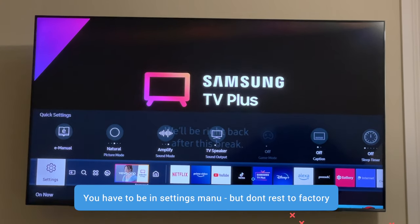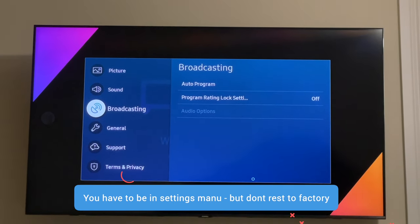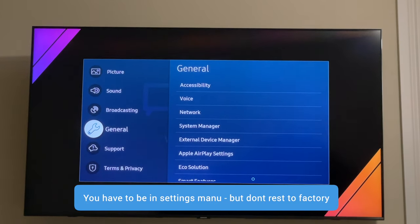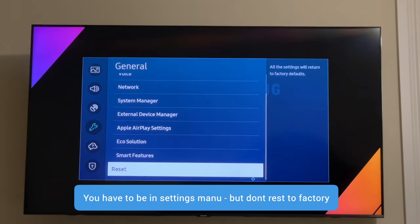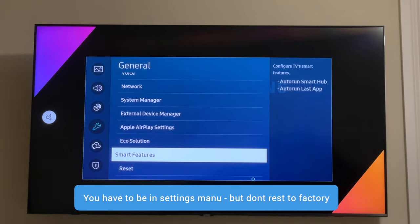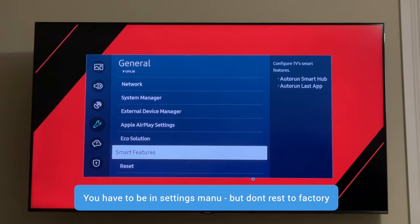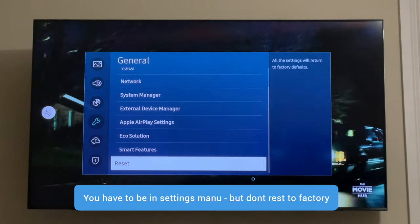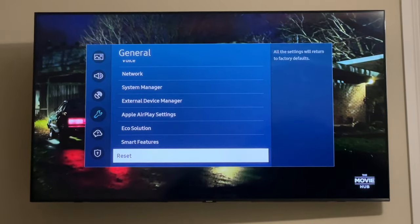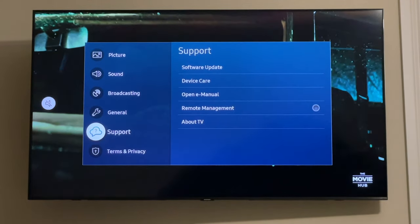Anyway, go into Settings, and once you're in Settings come down to General. There's some stuff in General — there's the reset option I was talking about, and also smart features that you can turn off. I leave those off. You can do a full reset but that's not something I recommend — it's not something you need. Let's go into Support.